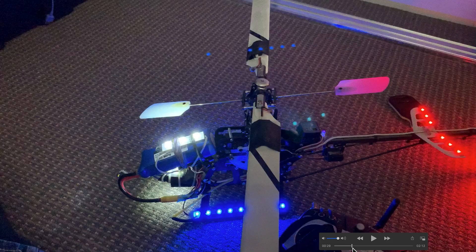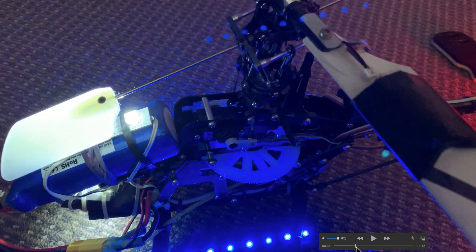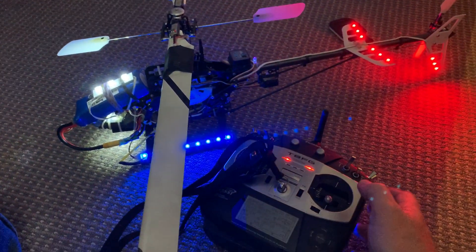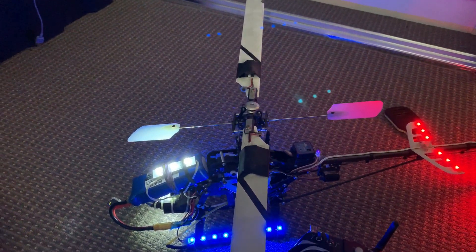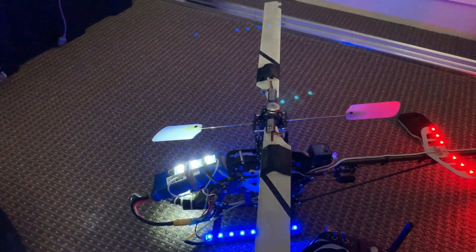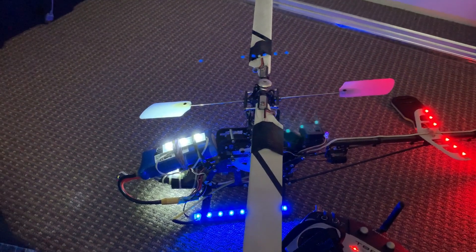I'll demonstrate how the swash plate works for collective and cyclic pitch changes using one of my radio controlled helicopters. Even though this is a small model, the full size helicopters operate in a similar fashion. I haven't powered this one up for years, but it's a collective pitch helicopter. When I move the right hand stick — which is a mode one radio with throttle and collective — you can see the pitch of the helicopter blades changing. I've got the motor held off so the blades don't rotate. That is the collective pitch, which means we get an increase on both blades simultaneously.